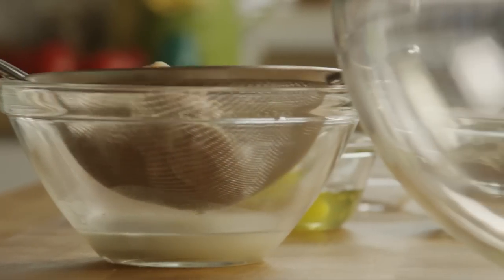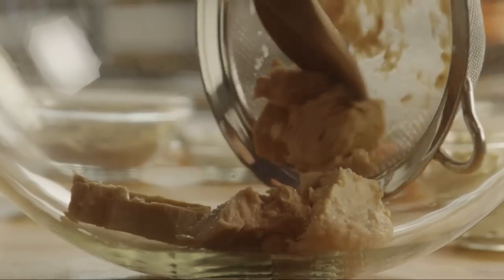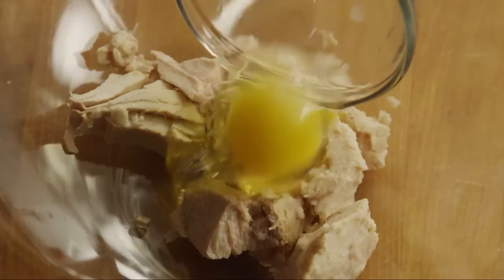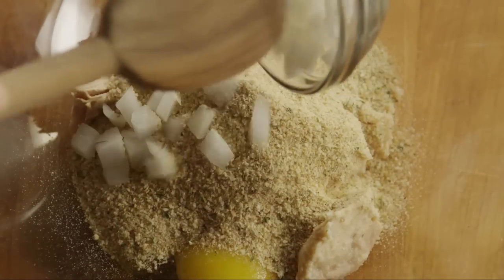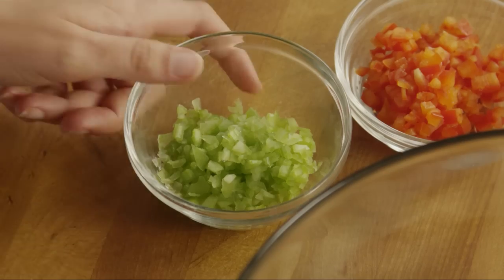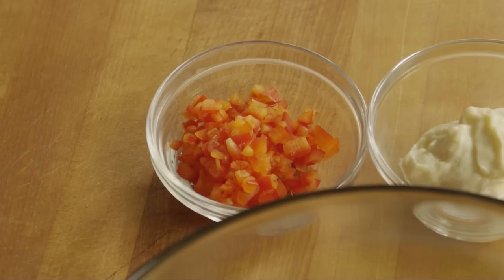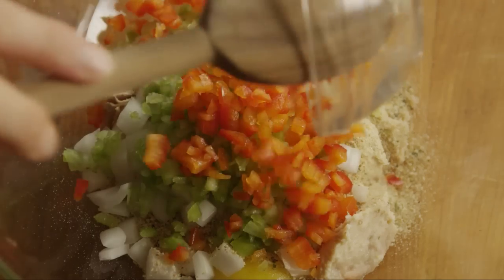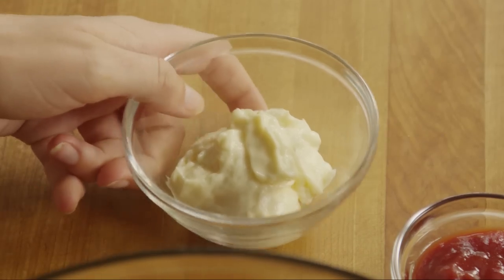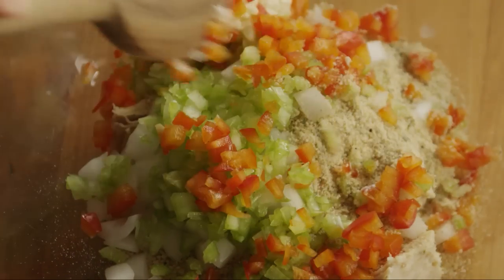Place one six-ounce can of drained tuna into a bowl. Add in one egg, along with half of a cup of Italian seasoned breadcrumbs, the minced onion, the minced celery, and the minced bell pepper. Then stir in a quarter of a cup of mayonnaise, breaking up the tuna as you stir.